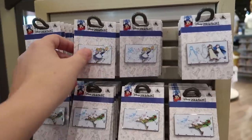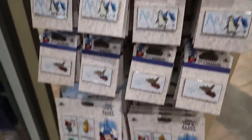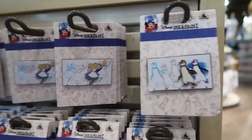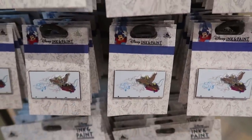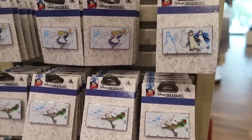Here in World of Disney they now have the individual ink and paint pins as well as the four-pack which I showed before. Here they have an Alice in Wonderland, a penguin, a Peter Pan, and a Dumbo. These are yellow, so I gotta double-check the price — yellow is $12.99.